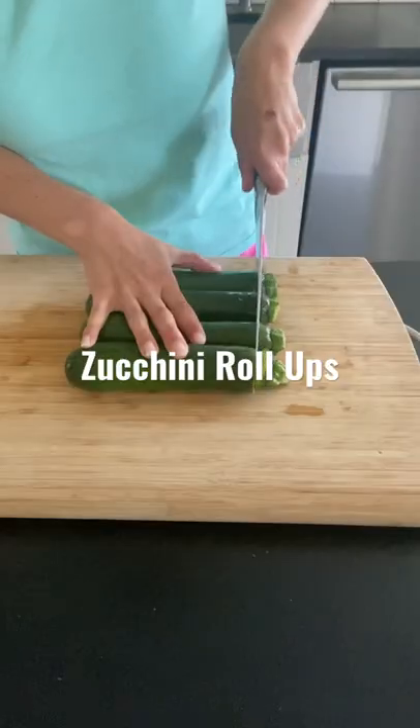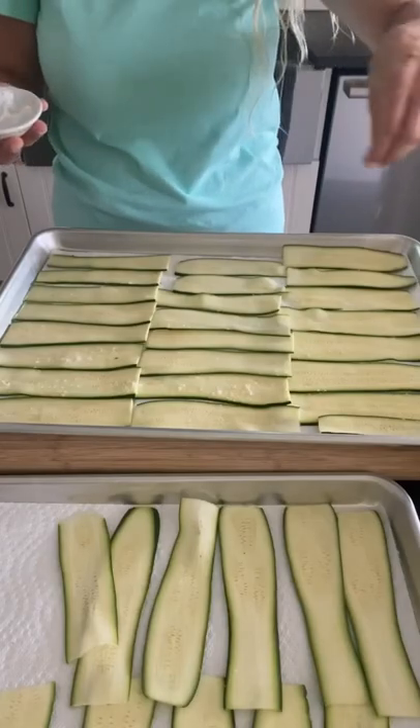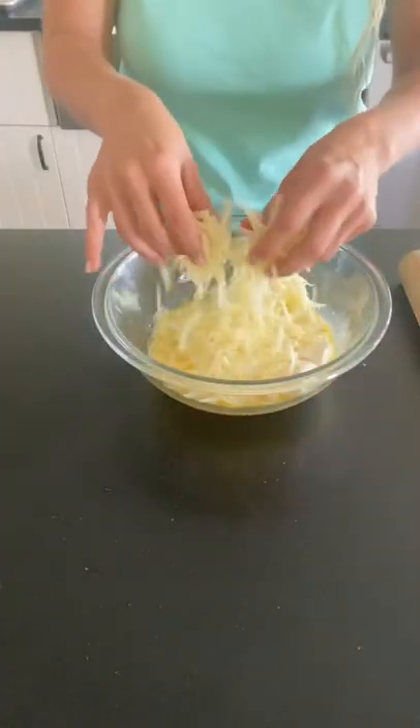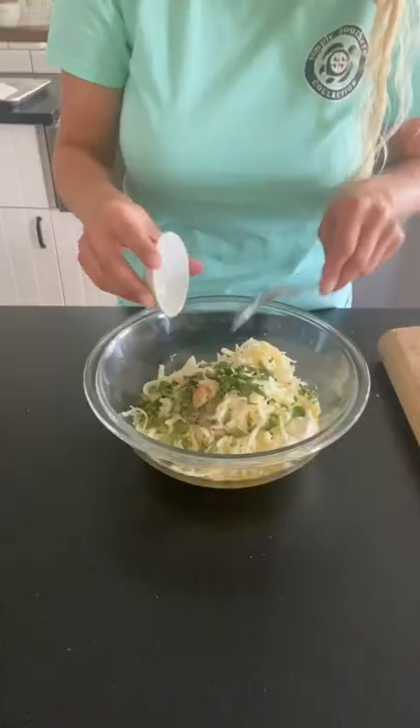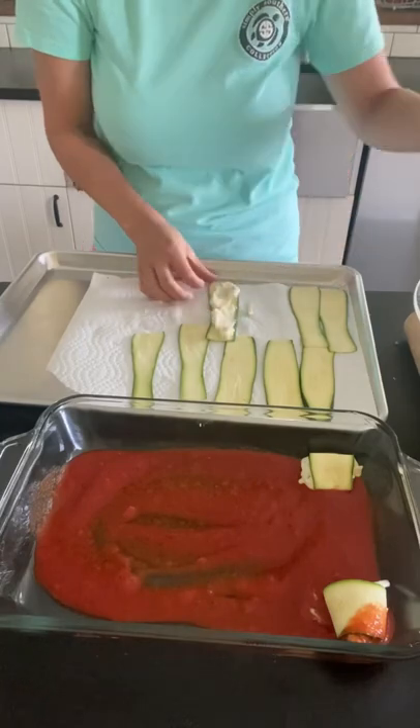Let's make zucchini roll-ups. We're going to start by slicing our zucchini really thin with the mandolin, then sprinkle with some salt to pull out all that moisture. For the filling, we've got egg, ricotta cheese, mozzarella, basil, some fresh herbs, pepper, and garlic. We're going to mix this up.